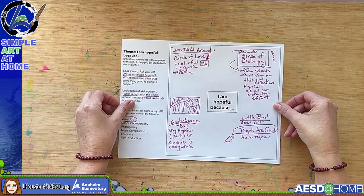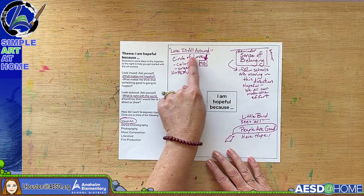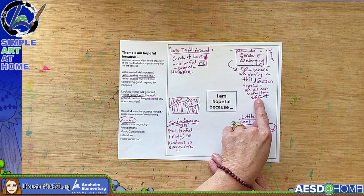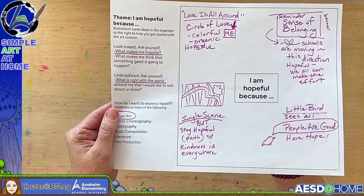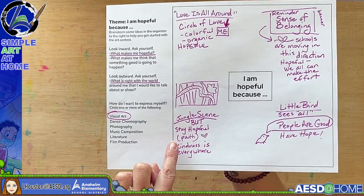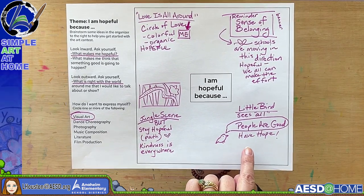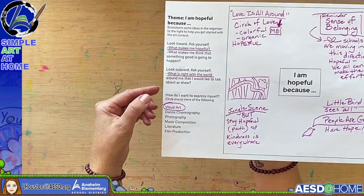Let me talk you through some of my own ideas. First, I thought: I'm hopeful because love is all around me — I imagined creating something like a circle of love. I also thought about how schools are moving toward focusing on a sense of belonging. And even though the world can seem a little crazy, kindness is everywhere — so stay hopeful and look for kindness. I also like drawing little birds, so I considered a piece around the idea that I am hopeful because people are good.